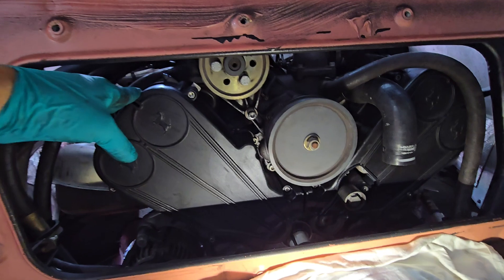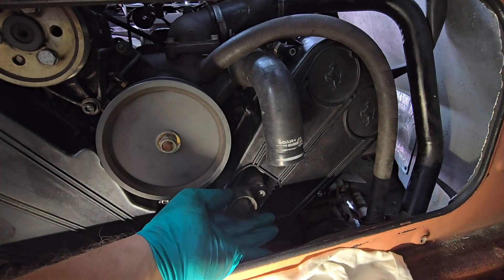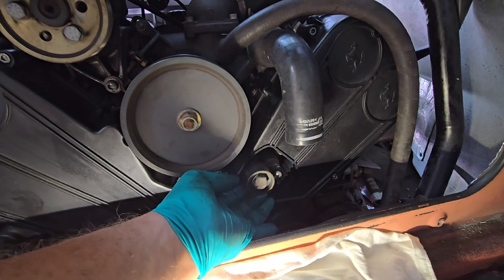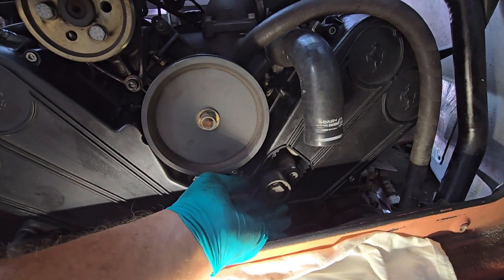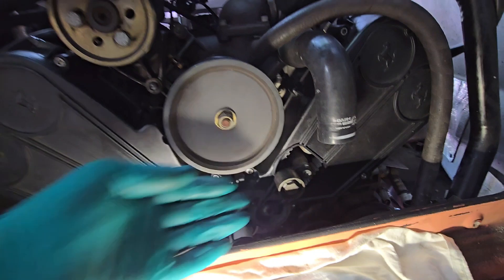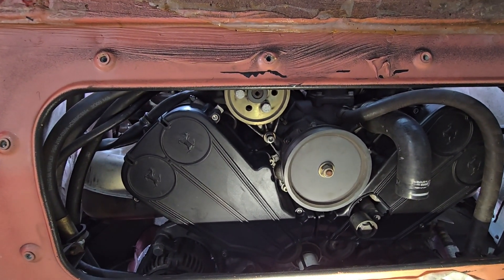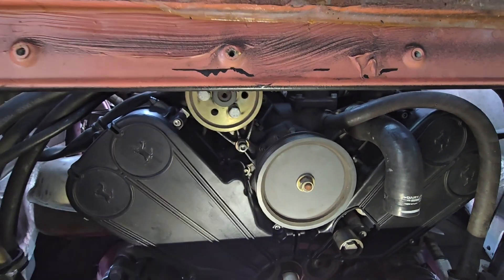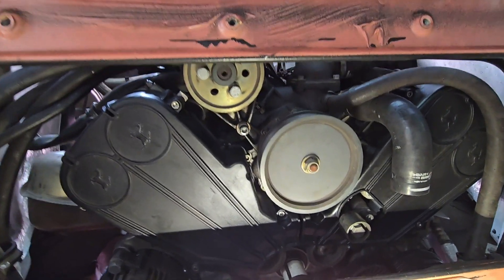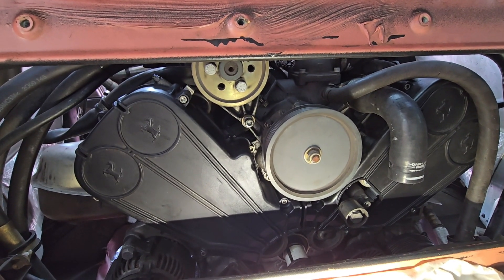We've got our covers on now on both sides. Don't forget to reattach your idler pulley — we'll deal with that when we install the other belts. The next thing we're going to do is install the power steering belt because it sits the furthest behind this other pulley. We'll do the power steering next, then the alternator and the AC compressor after that.